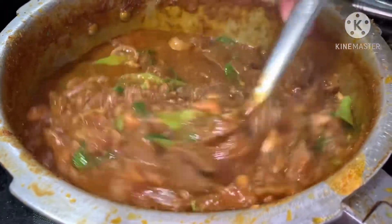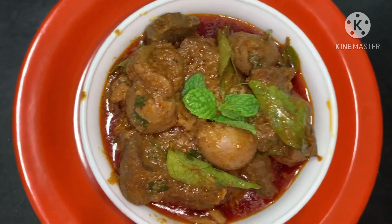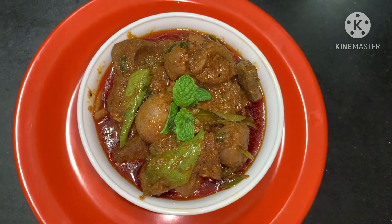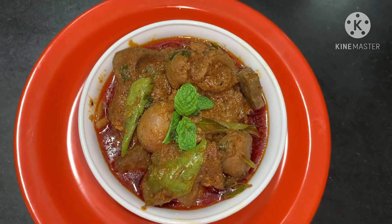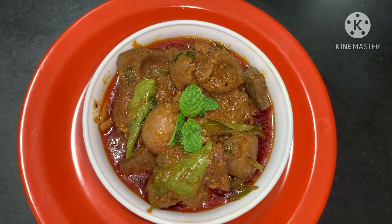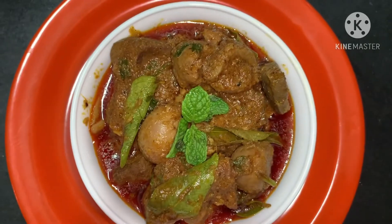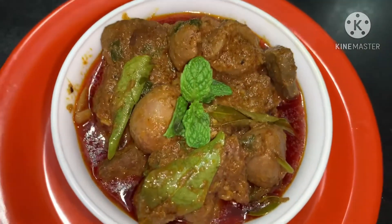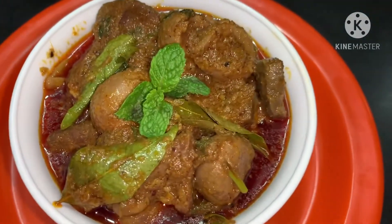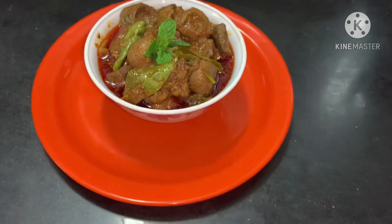It will be very easy to cook in a simple process. It will be very colorful and spicy. If you try it, you will follow this simple method. You will post it on Instagram. I will give you feedback in the comments section. If you like this video, please like this video. We will also check out the gardening videos in our channel. Thank you!